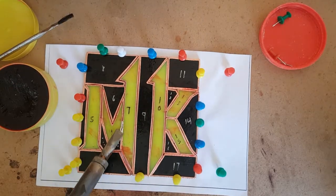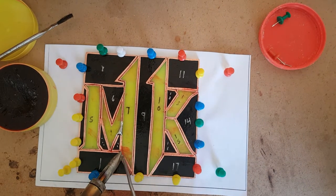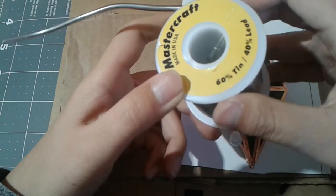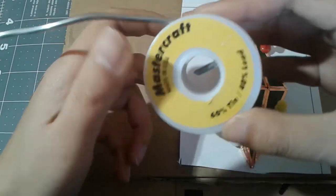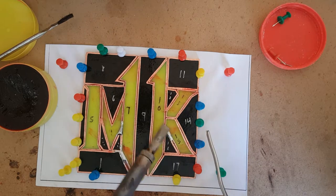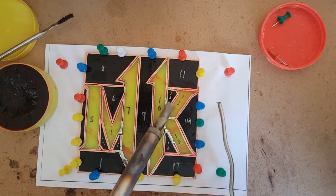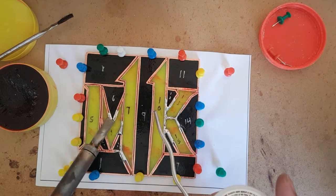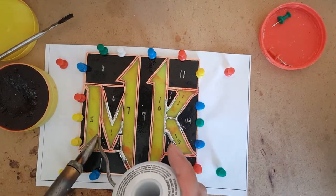I first tack the pieces together. This will allow me to remove the pins so I can solder the rest of the pieces. I use a 60% tin, 40% lead mixture, also known as 60-40. There are also other mixtures, and even lead-free solder. Lead-free solder should be used if you are making jewelry, such as earrings or necklaces, though it is more expensive.